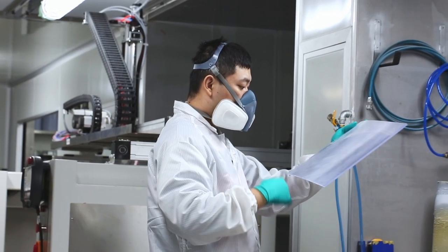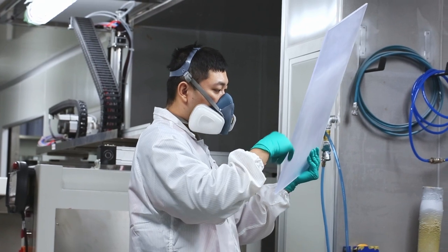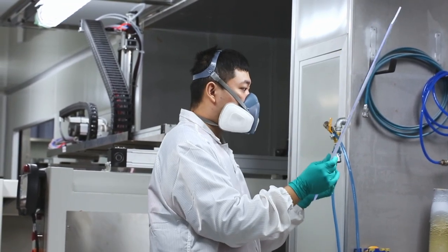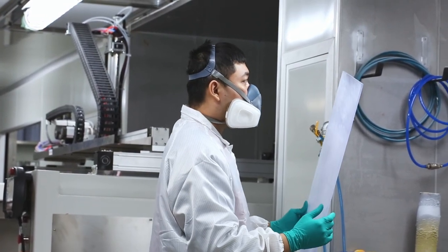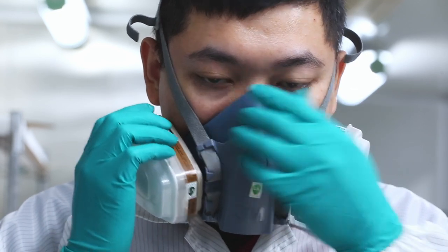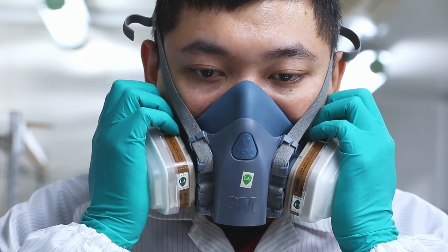How does it work? First, and this is very important, it's essential that you have an environmentally controlled and sealed workspace. This is not a process that can be applied haphazardly. Anyone using Weldon 4 solvent must be wearing the proper positive air pressure respirators at the bare minimum.